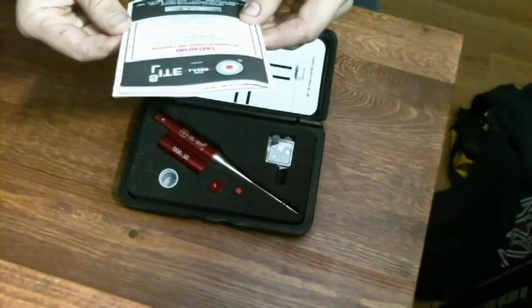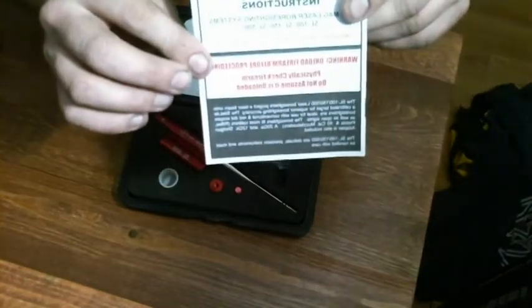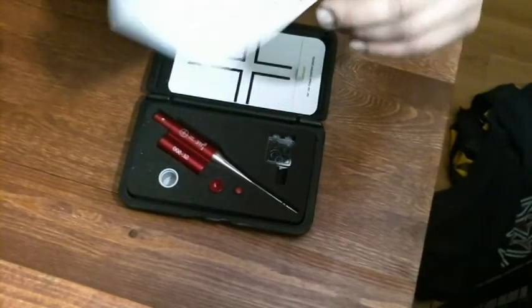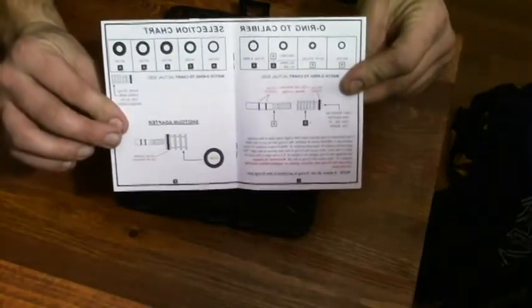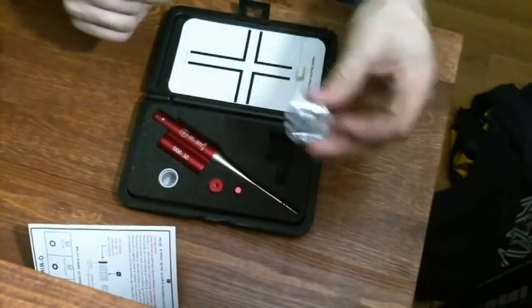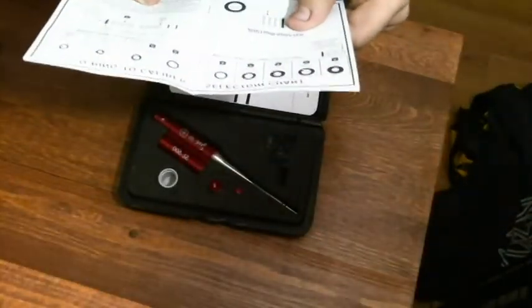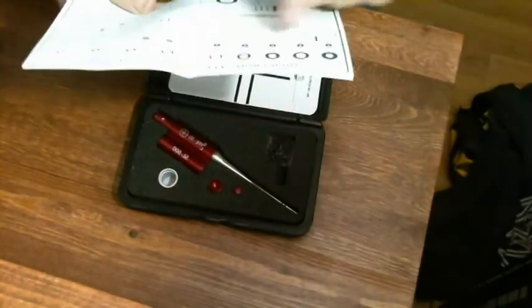We have very important warranty and service information, which is good to have, and the instructions on what to do with your boresight. I personally think the most important information is right here, which determines your O-ring size and what you're going to need them for. As you see it does come with several O-rings for all different size calibers, which is explained in your booklet. From here we have from a .25 caliber all the way up to a .50 cal, and you have your adapters for that.